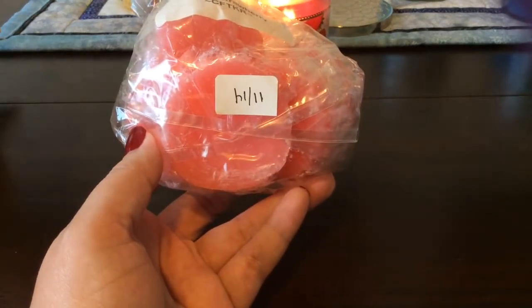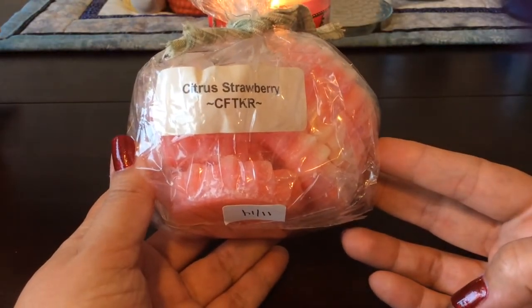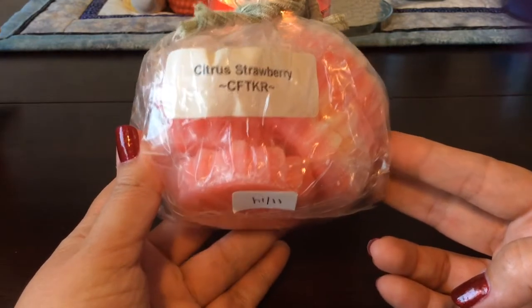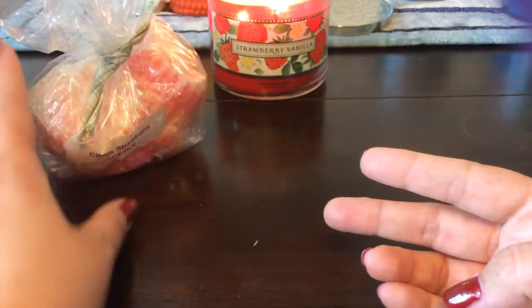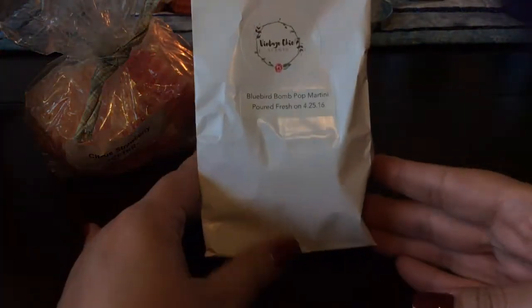This is a rather old bag of wax from November 2014, back in the day when she used to do eight-ounce bags. I melted two tarts — this is actually going in my living room now, although it's starting to die out a little bit. I mostly get the citrus; it's kind of like a slightly sweetened citrus scent. I don't pick up the strawberry specifically — I think the strawberry just helps cut through the citrus and makes it a nice sweet scent. It's performed well, melting for several hours in both a 20-watt and 24-watt hot plate warmer.